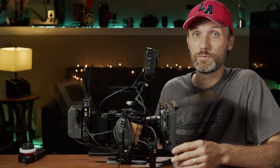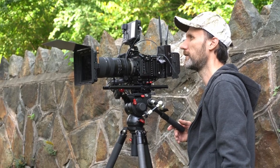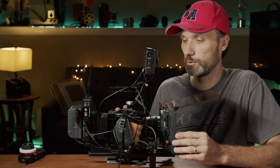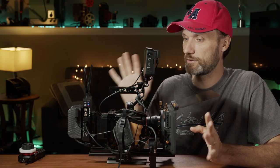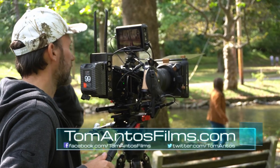Hi guys, in this video I want to show you my finished full rig for my Z Cam F6. This is going to apply pretty much to any Z camera out there that you might own. I'll show you all the accessories, different parts, why I'm using them, advantages, disadvantages, all that kind of stuff.